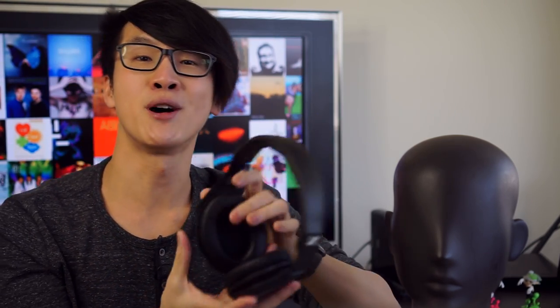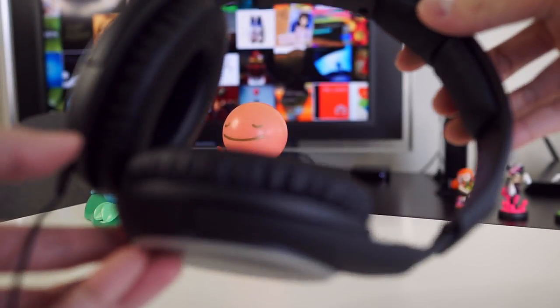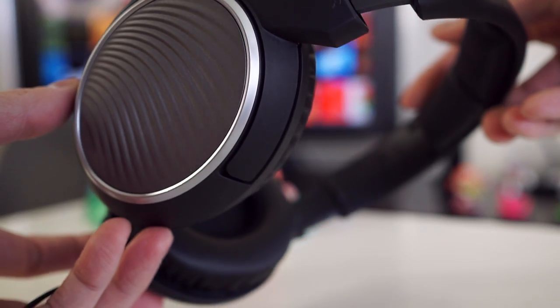On paper, this headphone ticks a lot of boxes. It's lightweight, it's fully sealed, and has an around-ear design that works pretty well for portable use. Surprisingly for a headphone at this price point, it has a detachable cable and comes with two cables in the box: a 1.4m cable with a smartphone remote, and a 3m cable, which means it works tethered to a computer too. It also comes with a carrying bag, which the cheaper HD451 and HD461 apparently lack — so they're really rolling out the red carpet.